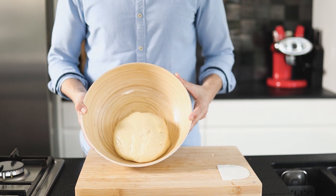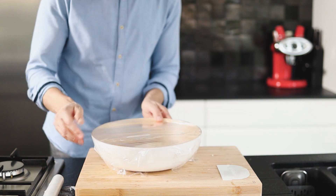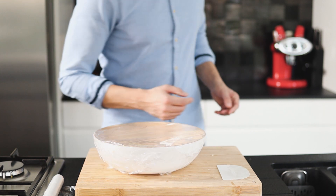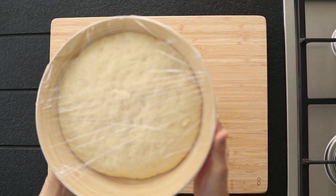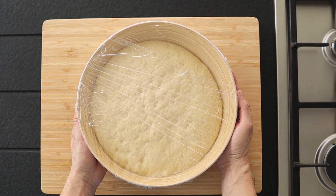Cover the dough with plastic wrap and let it rise in a warm place until doubled, for about 2 hours. This is how the dough looks after 1 hour, and this is how it looks after 2 hours.